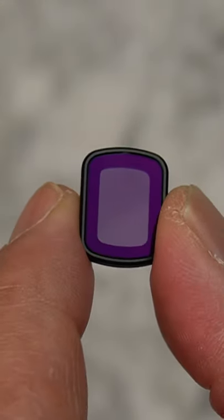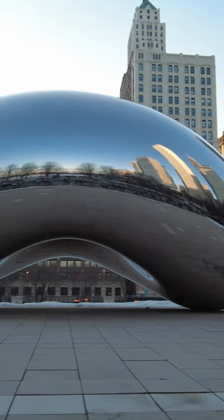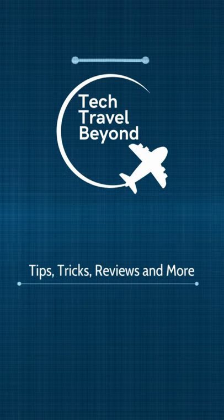Use ND filters for the Pocket 2. They're magnetic, they reduce bright light, and you can shoot smooth cinematic video. Check out my full tutorial on Tech Travel Beyond on YouTube.